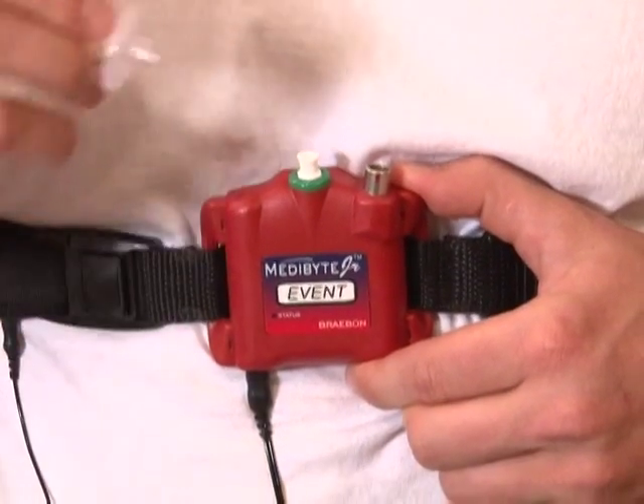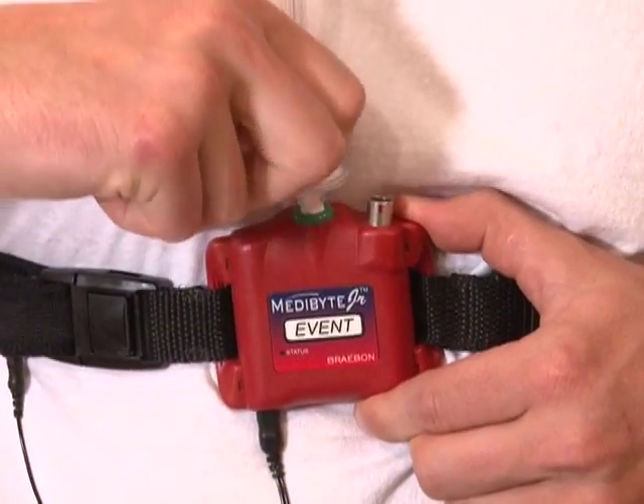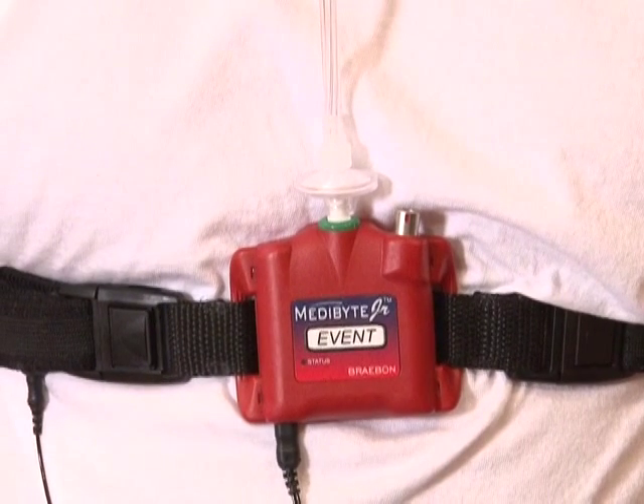You can now attach the connecting end of the cannula into the center port of the Metabyte unit, turning it slightly clockwise, making sure not to over-tighten the connector.